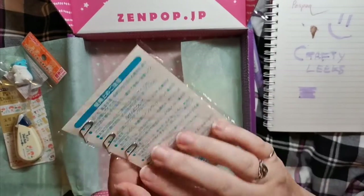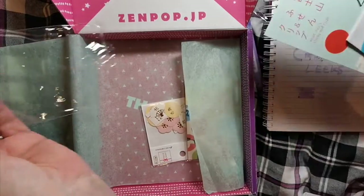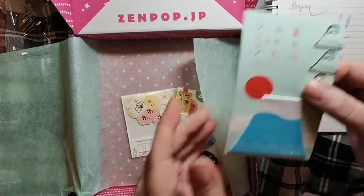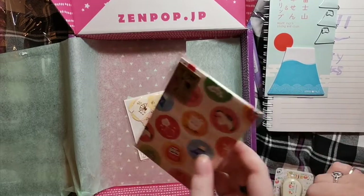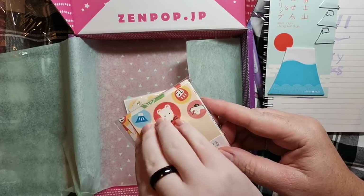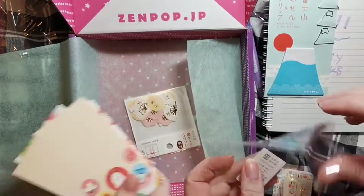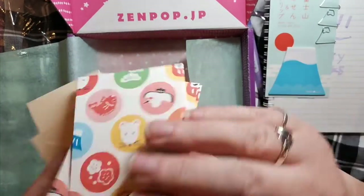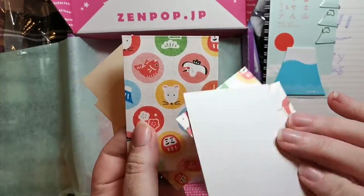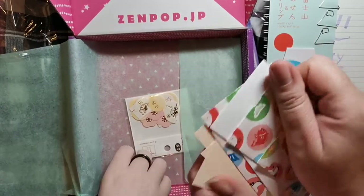And what else do we have? Paper clips. And sticky notes. I like that, it's quite cute. These are quite good quality too. What's that? It's quite cute. Nice little set.